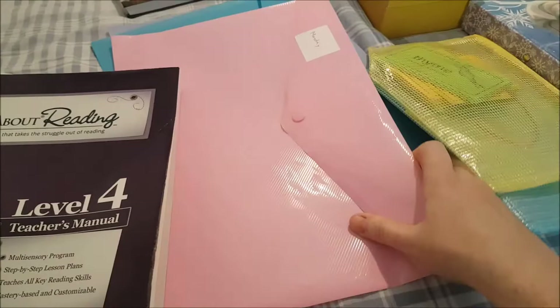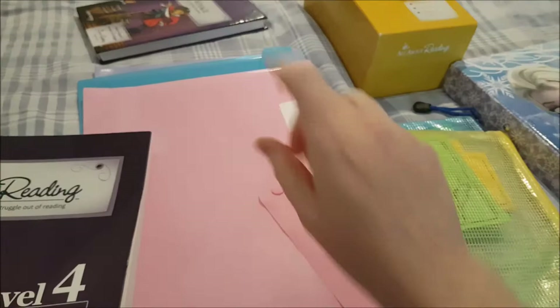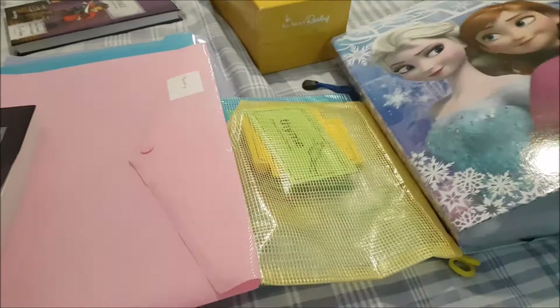What I use is my teacher's guide, and then I have four folders — Monday through Thursday. I also have two pencil pouches, and I'll show you why I use those in a second. That's the reader, her second reader, that's my word box, and then I have the activity guide — all in these little plastic folders.